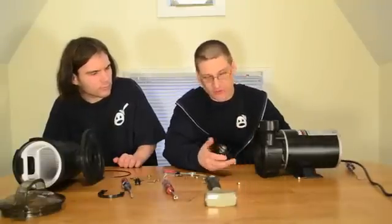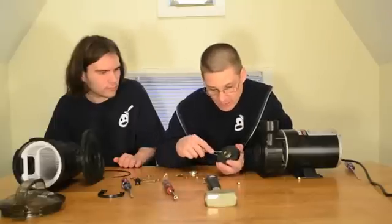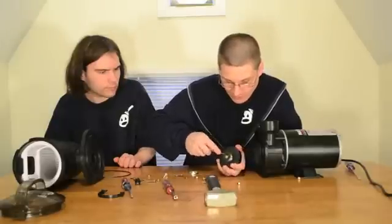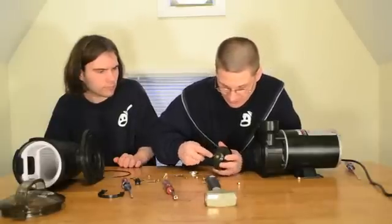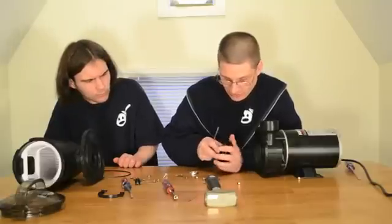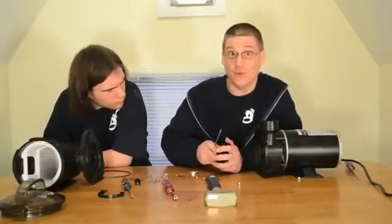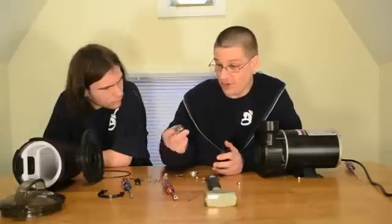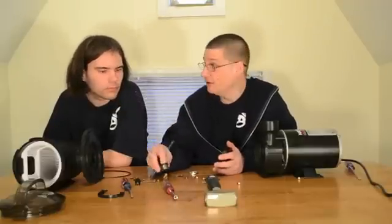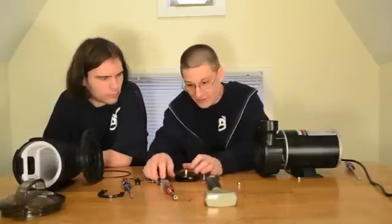Once you spin off the impeller, you'll see one part of what's called the mechanical seal on the back of the shaft. Take a little screwdriver, get it under the seal, and pop it right off the shaft. This is one part of your seal. If you're looking for a new seal, this is either a PS-201 or PS-2131 — we have those in store and can ship them out to you next day.